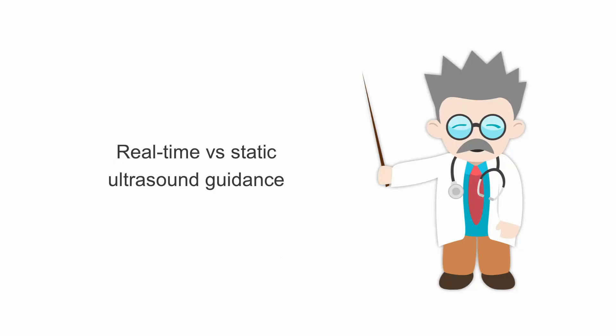Once the effusion is identified and the spot for thoracentesis is identified, as long as you don't allow the patient to reposition or move, you don't necessarily need ultrasound real-time while inserting the needle. You could have an assistant hold the probe with a sterile cover if you prefer real-time guidance or if the patient is unable to lie still. It's good practice to have your probe sterile and available, however.